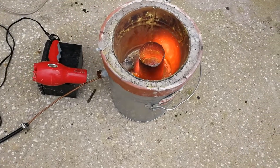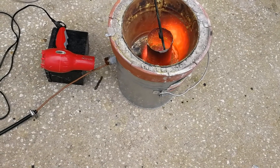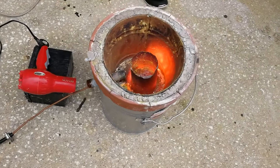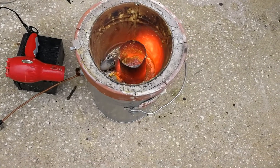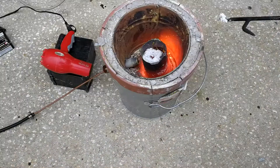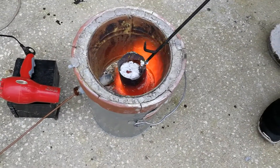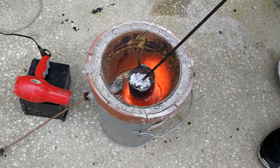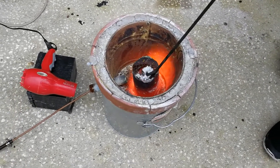We turned up the heat a bit. We've got it full and pretty orange right now. You can see a lot of dross in there - that's what we get from using the cans. We just added some borax - that's the white stuff you see in there - that's going to help us get the dross out. There's quite a bit of dross. Hopefully we'll be ready to pour pretty soon.